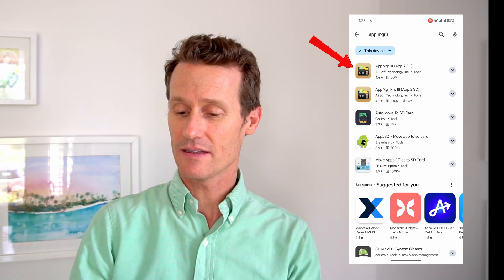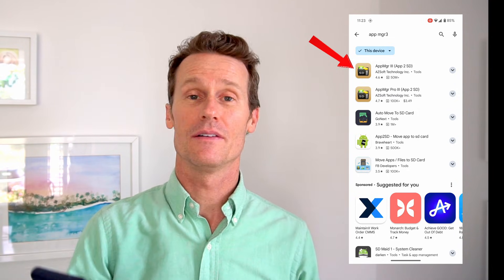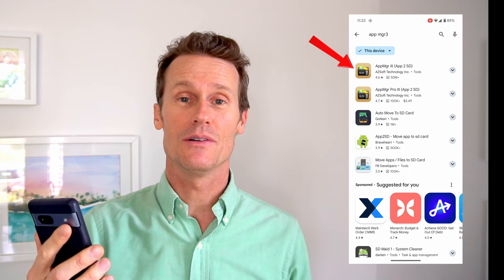If you aren't having any luck with this method, another thing you can do is use a third-party app. So you go into the Google Play Store. A popular one that we recommend is called App MGR 3 — right there at the top of the list — previously known as App 2 SD.